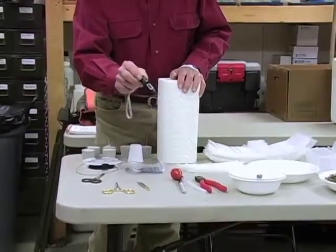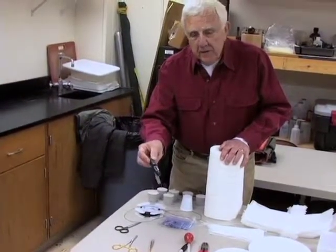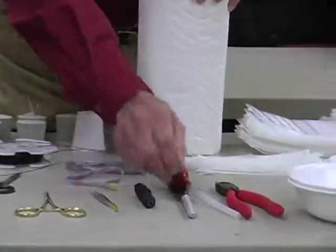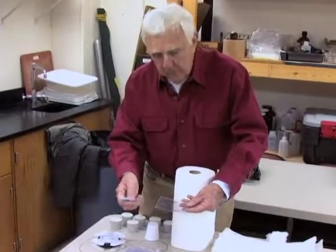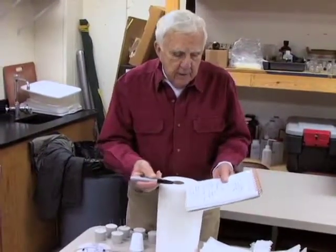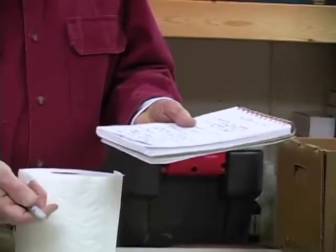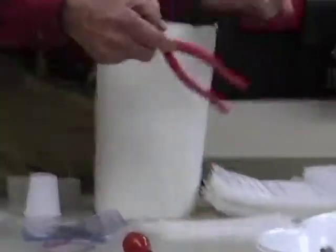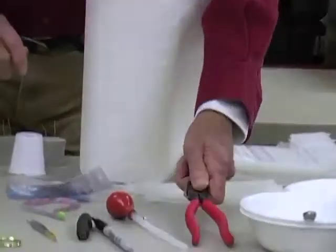We need a digital thermometer that reads out quickly - this is a little infrared thermometer. You just shine it on the water or the area you want to measure and pick up the temperature. We also need a permanent marker to mark tags and make notes on the stream. If you put down ink that's soluble in water, it's going to run and may not be legible later, so use a permanent marker. A pair of pliers to cut wire is also handy.